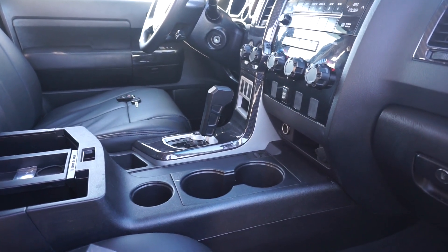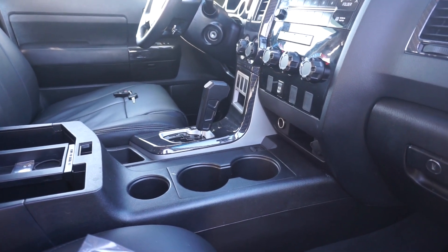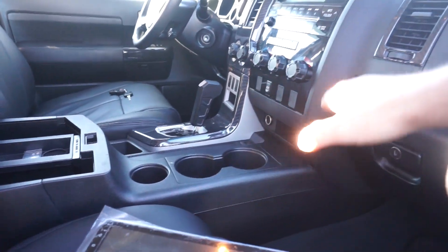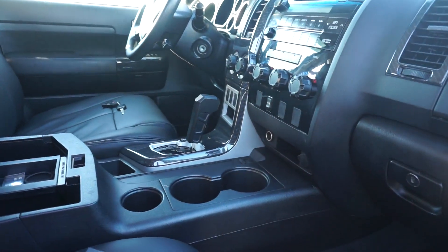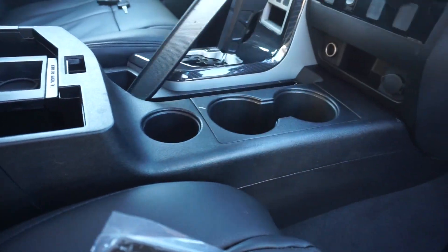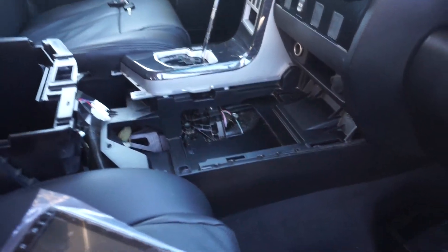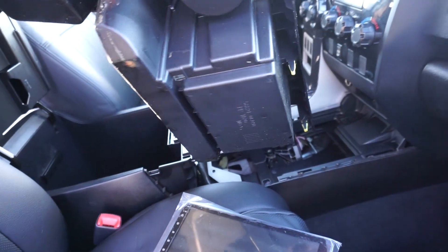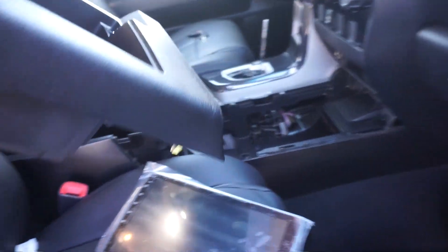First, let's do lefty Lucy on that shift knob. I'm going to remove the lower part so we can pull the center console out. After doing lefty Lucy on the shift knob, all you have to do is pull up on the panel — there are about 15 little tabs — and that releases it.